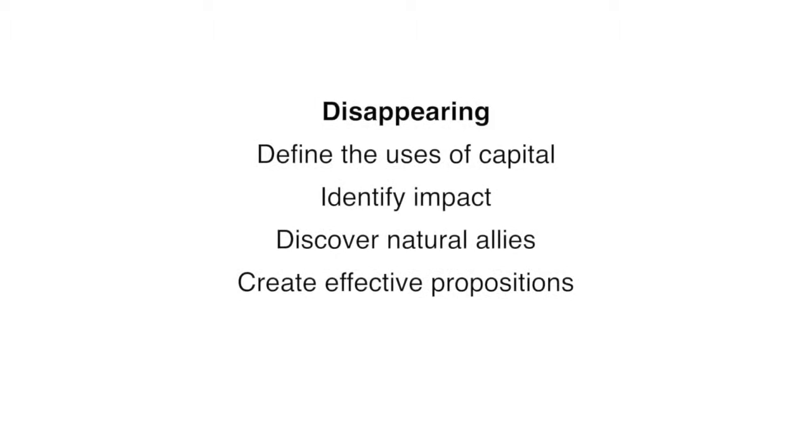Step four: create effective propositions. A creative and interesting proposition is critical as we're not trained to think about collaboration but about competition. Try this approach: 'You don't want to miss this opportunity,' rather than this approach: 'I need your help, otherwise I'm done.'